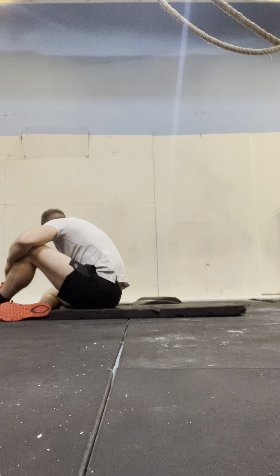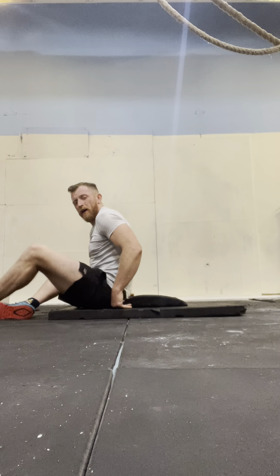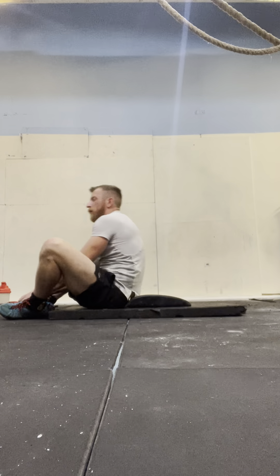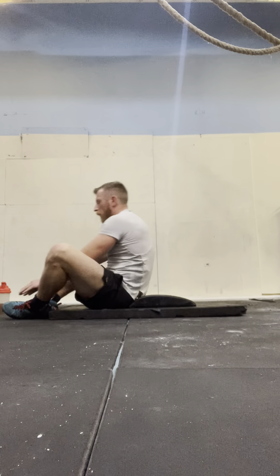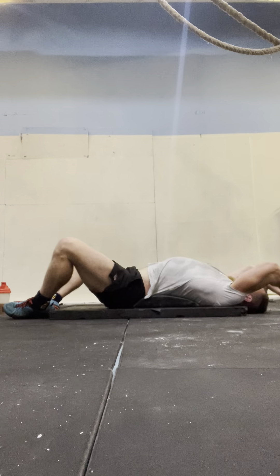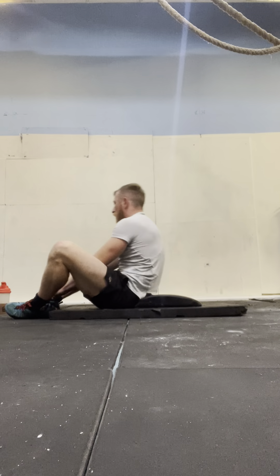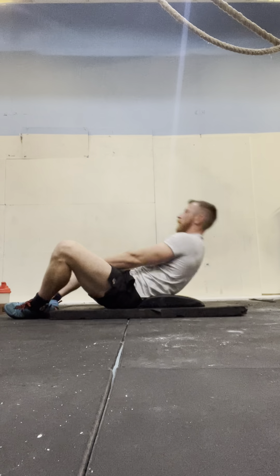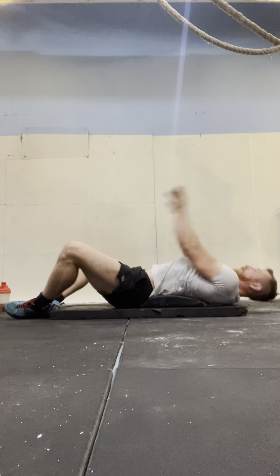We've got 1 more set to go, let's get in, get it done. 1, 2 — if you need to press pause, press pause — 3, just get all the reps done. 4, 5, 6, 7, 8, 9, 10, 11, 12, 13, 14, 15.